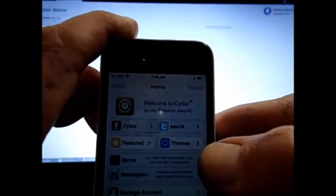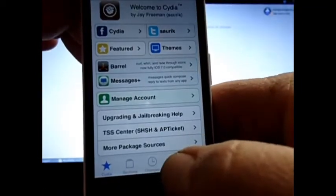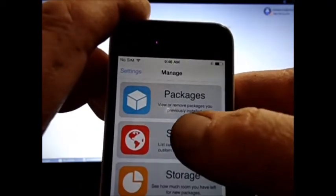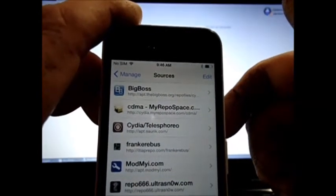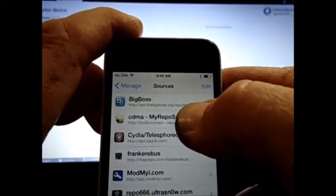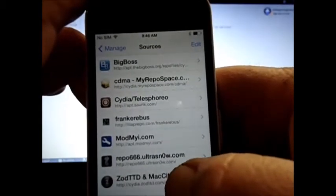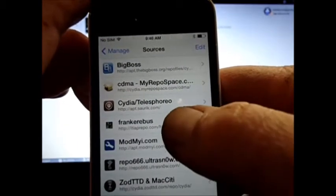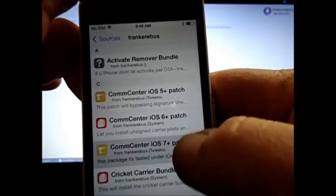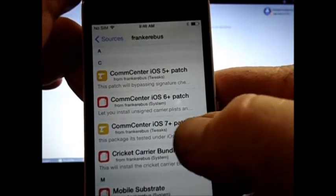I already got Cydia open. I'm going to go down here and hit Manage, go to Sources. I've already installed the two sources you need. I'm going to start with the Franker bus and then I'm going to do comm center patch iOS 7.